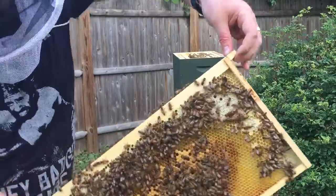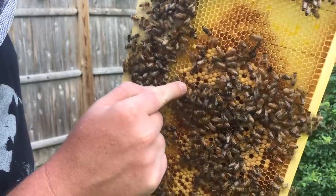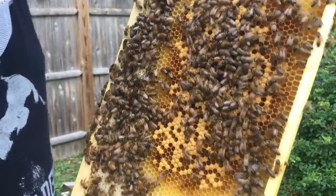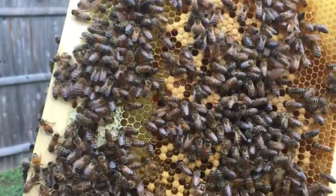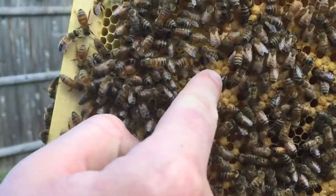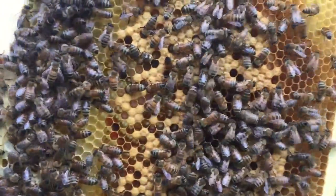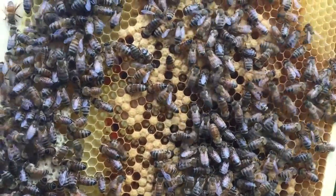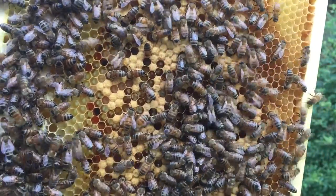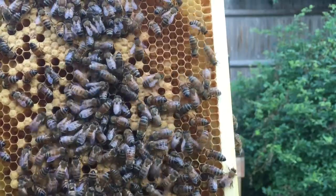I love when this happens — we've got a bee chewing out and being born right here at the end of my finger. And once again she's right there at the end of my finger. Welcome to the hive, little lady. She is fully out — hoorah, welcome to the fold.